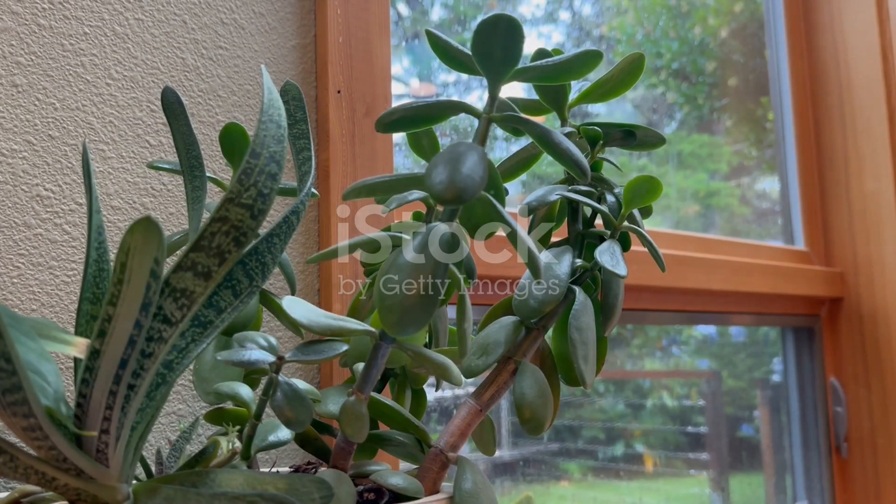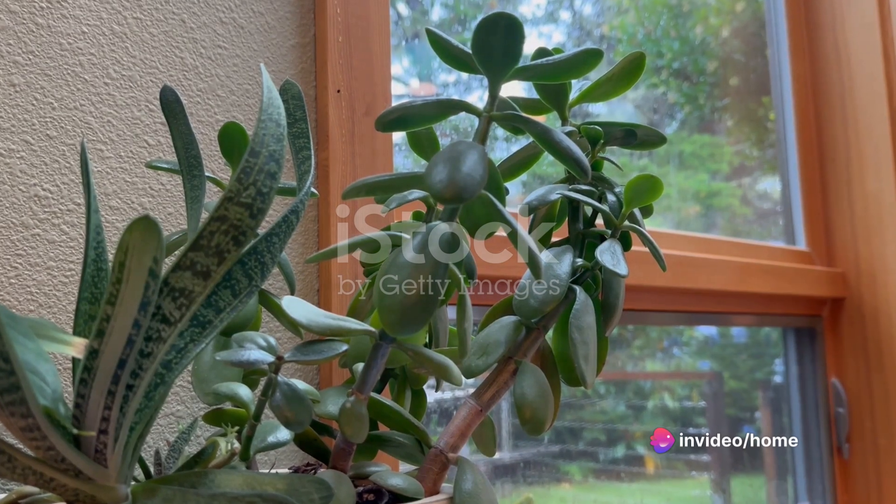Secondly, consider light. These plants love bright, indirect sunlight. So find a sunny spot near a window where they can bask in the light for most of the day.